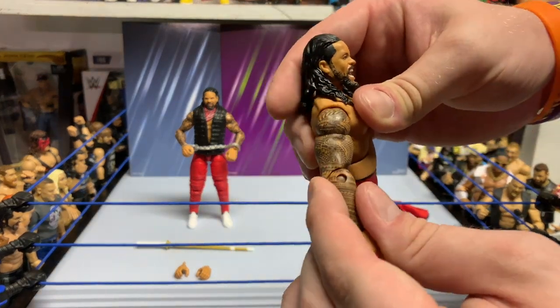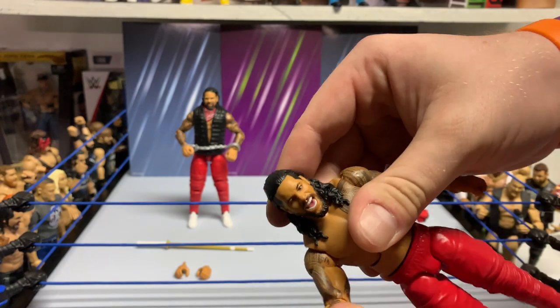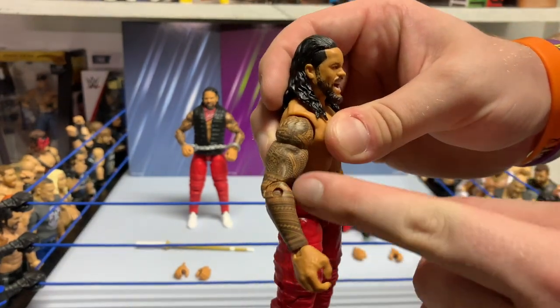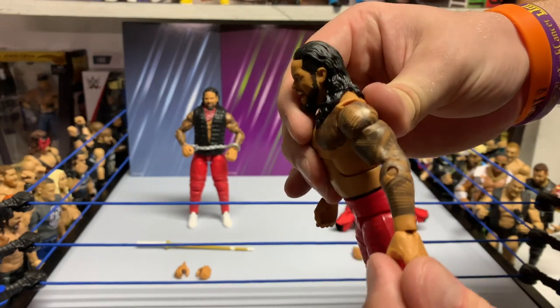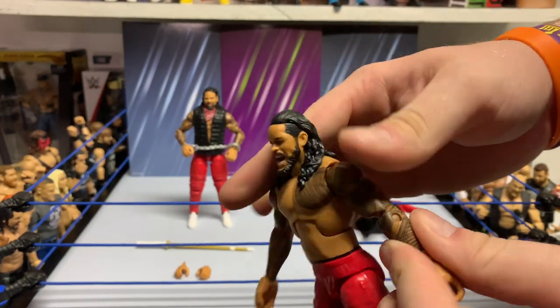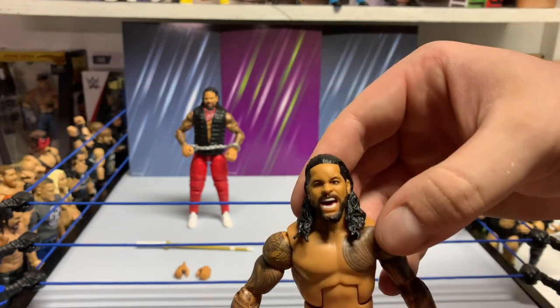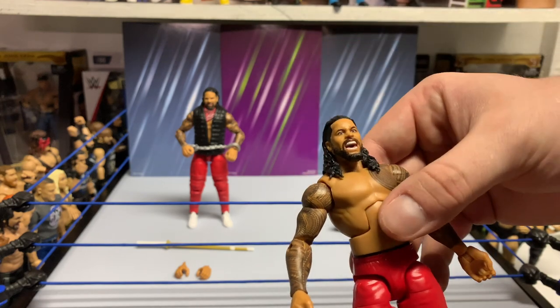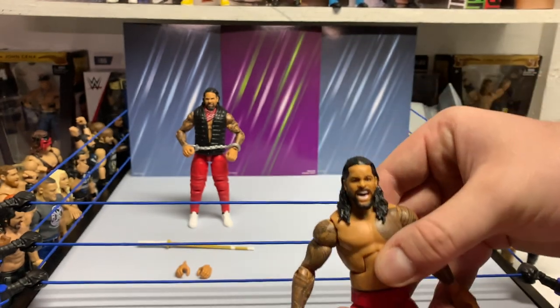Pretty much the usual when it comes to the Usos, but again it's not easy to add this kind of tribal detail on the tattoos. Mattel usually knocks it out of the park with these. The chest design is solid, so yeah, ultimately a really good figure.